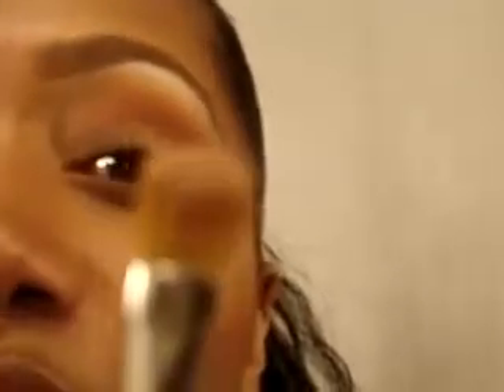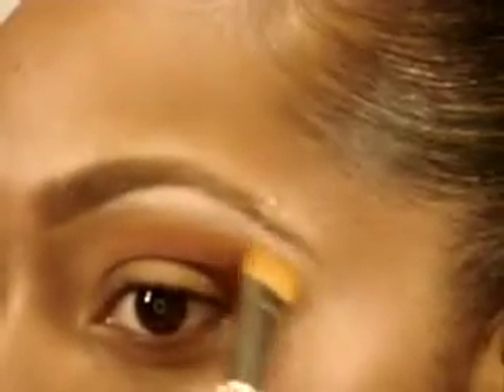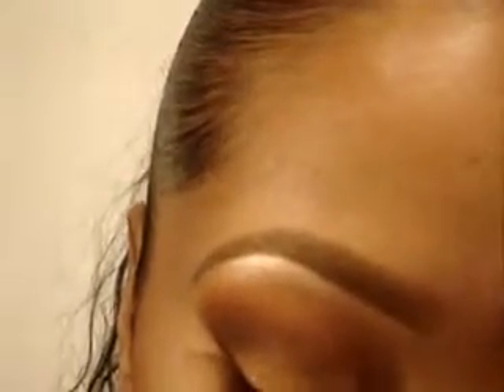Now taking a Sigma 252, I'm going to go in with this color from my 88 shimmer palette and put that right in my highlight. Then going in with that same 252, I'm taking Pink Bronze Pigment by MAC — here's a sample of it — and I'm going to put that on top of the color I already placed in my highlight.